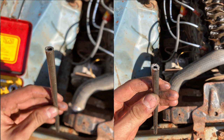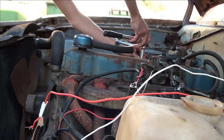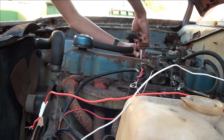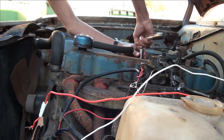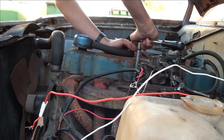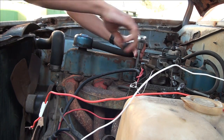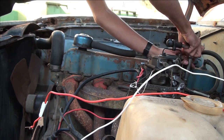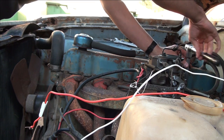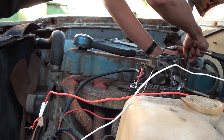Pretty much what happened was it wasn't running - it was firing on two cylinders - and me and the person who sold it to me couldn't figure out what was going on. So I pulled the cover off once they left, and two of my pushrods are broken and my valves are seized. That is why it doesn't want to run. It's an easy fix because I went and picked up some new pushrods and extra stuff.